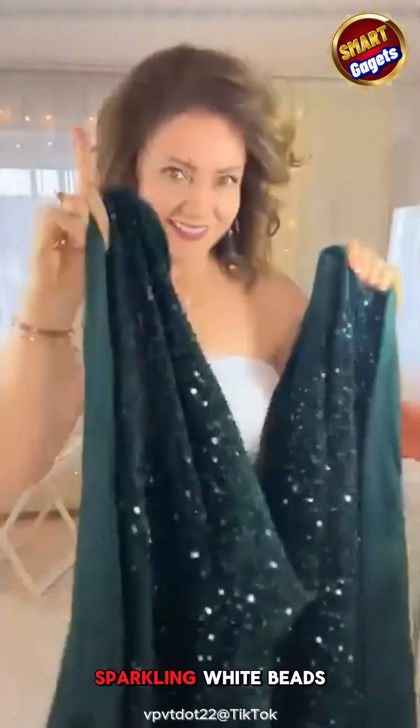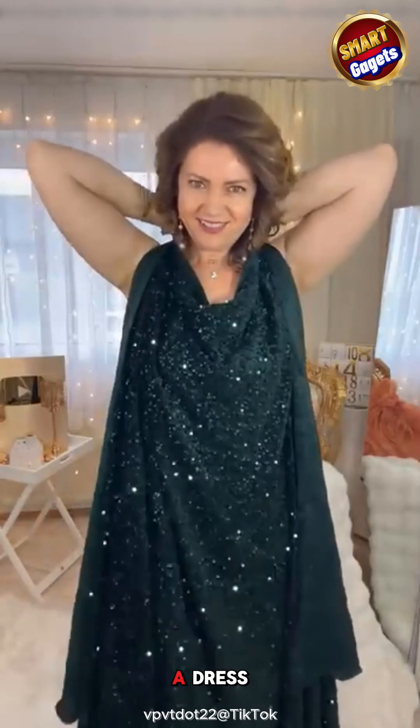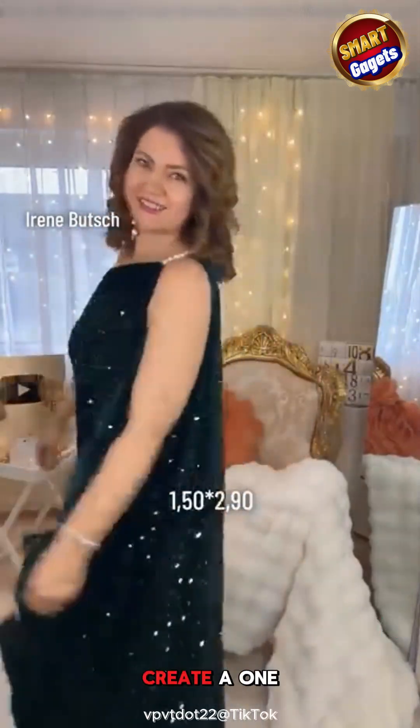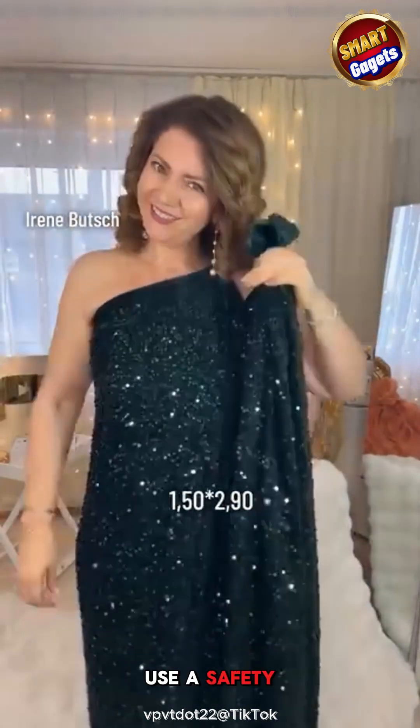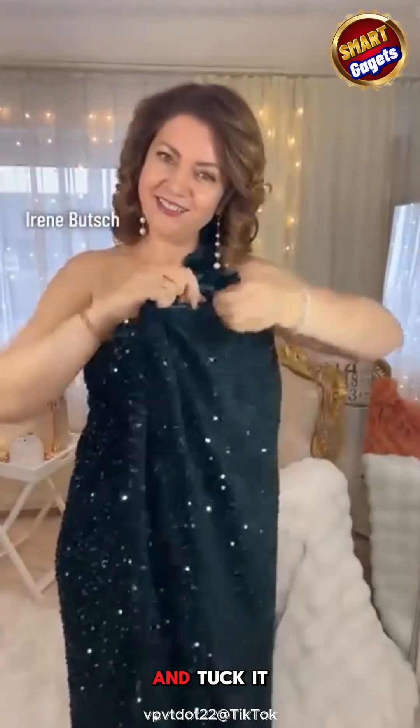A deep moss green fabric with sparkling white beads — this woman will turn it into a dress. Let's follow along. Use a long jeweled clip to fasten the two ends behind the neck. Pull the right arm out to create a one-shoulder look, and use a safety pin to secure the fabric under the arm. Gather the front and tuck it under the clip.